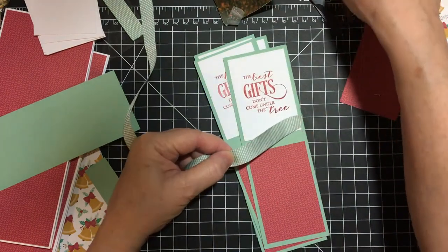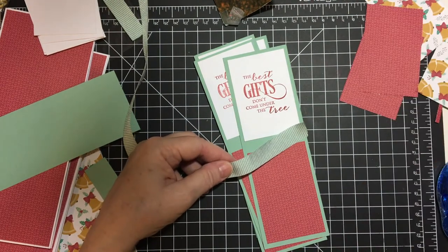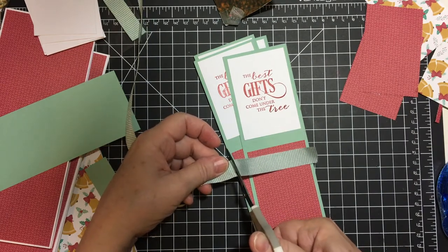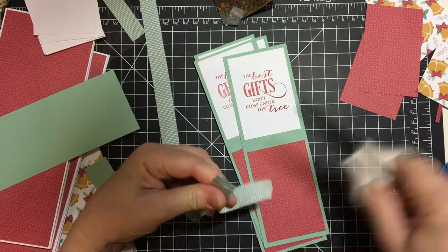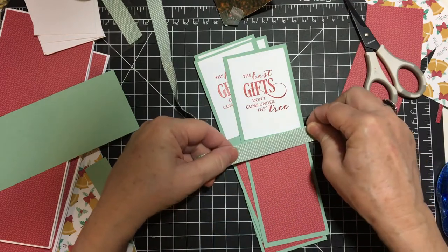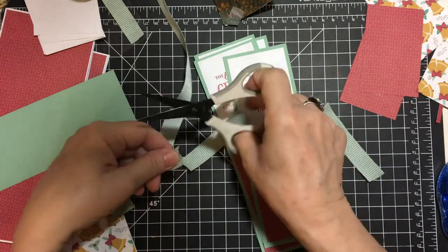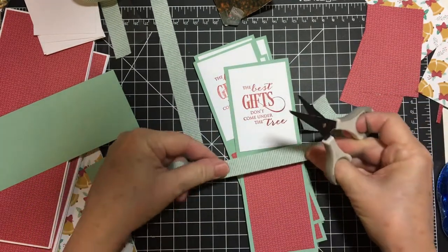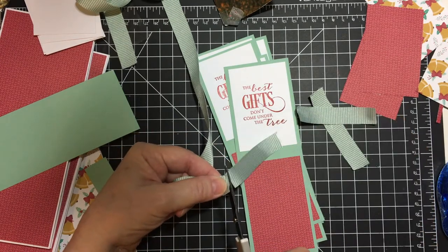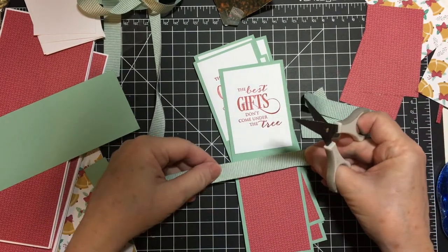Just about that much ribbon — I'm going to wrap it around. I get lazy and I don't clean my scissors very often and then they get yucky. Go ahead and cut the ribbon all at once — that's another assembly line trick. You don't have to be spot-on accurate because you're just going to fold it behind it anyway. That's the beauty of matting.